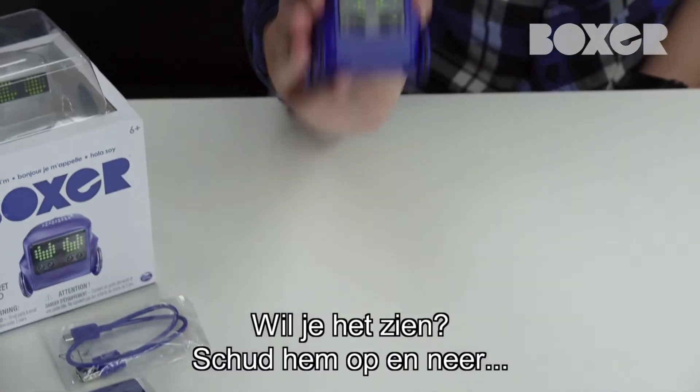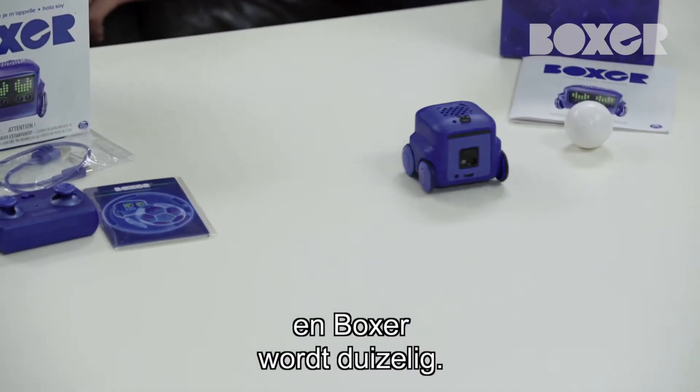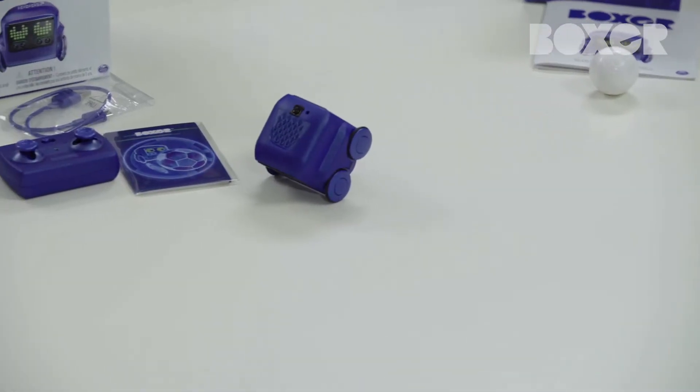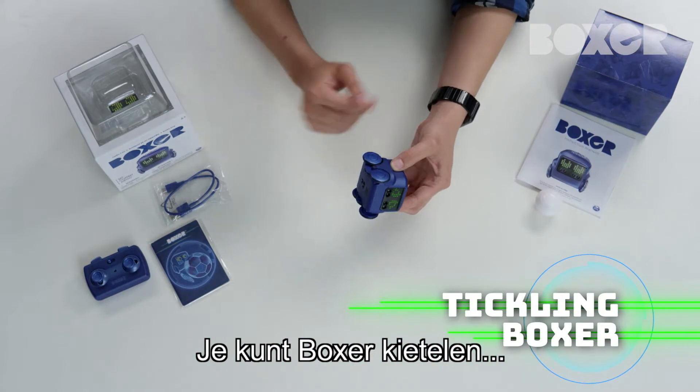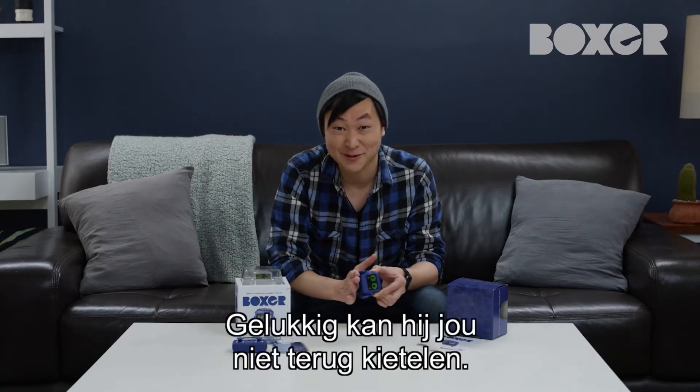Want to see? Just give him a shake. And Boxer gets dizzy, but watch out — he might get sick. Tickle Boxer by rubbing his wheels like this. Good thing he can't tickle back.